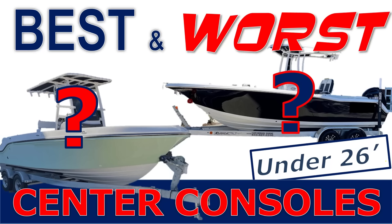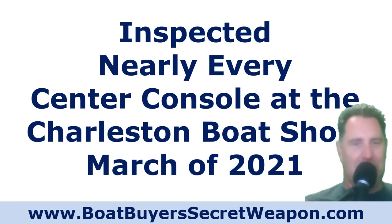Welcome to the Boat Buyer's Secret Weapon. I am your host, Captain Matt. Today we're talking center consoles — the best and the worst in the center console market.